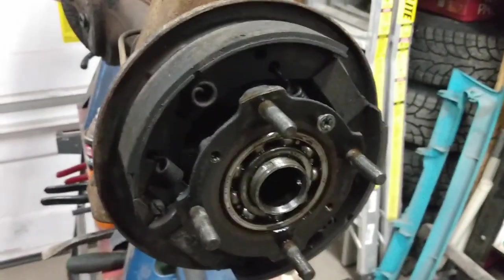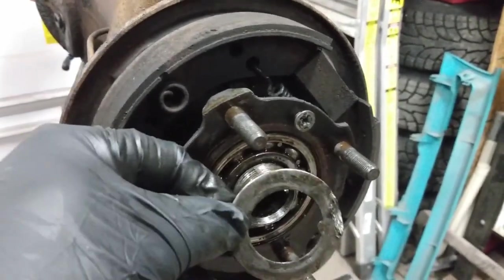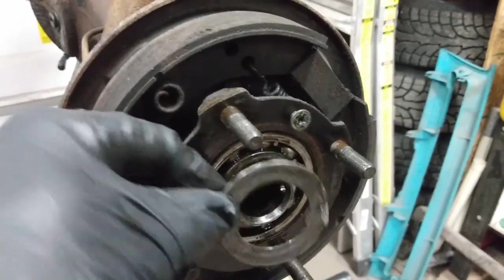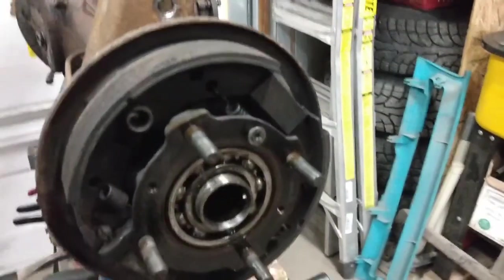I've got the nut off, and I've also removed the washer — or the lock tab — that goes underneath there. I'll replace that when I put everything back together.